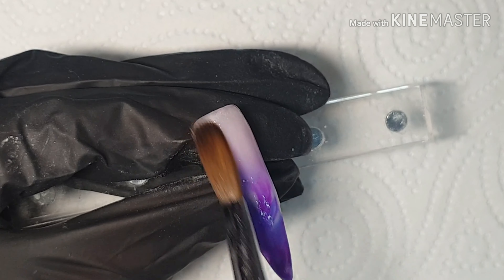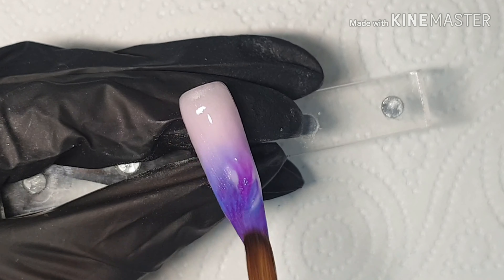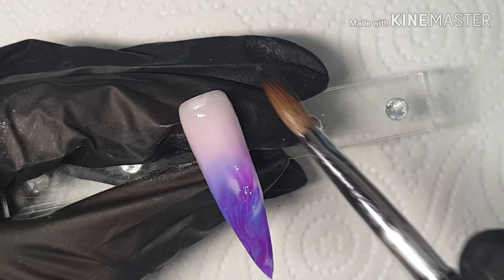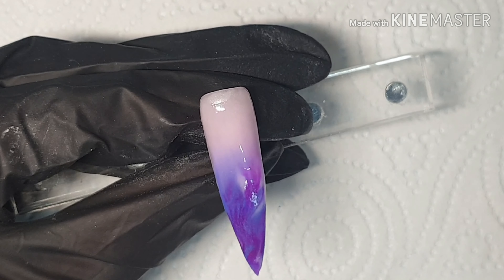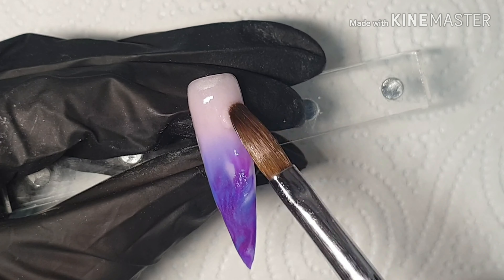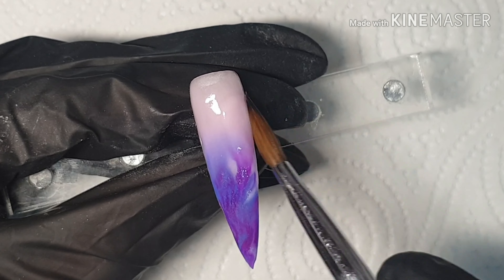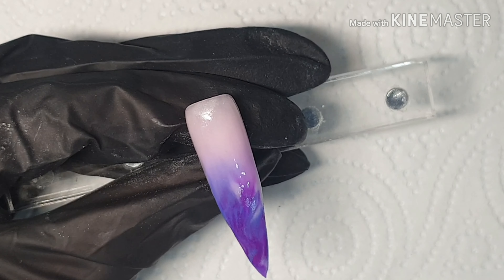Whenever I'm doing an ombre I also try to make sure I build my apex up with that core color I'm using, so that when it comes to capping I usually just cap the blend area and down towards the free edge slightly. That's just my personal preference — I just find that easiest.